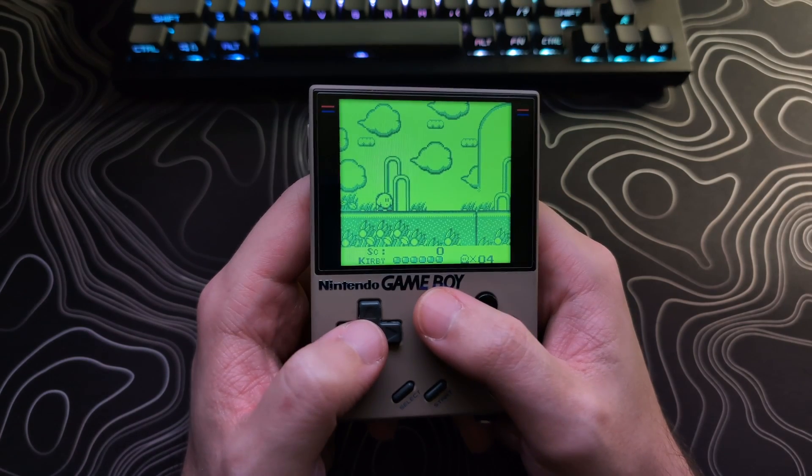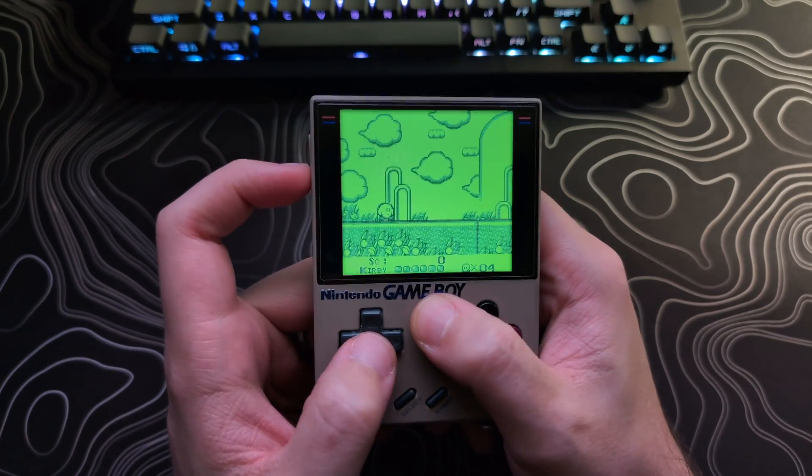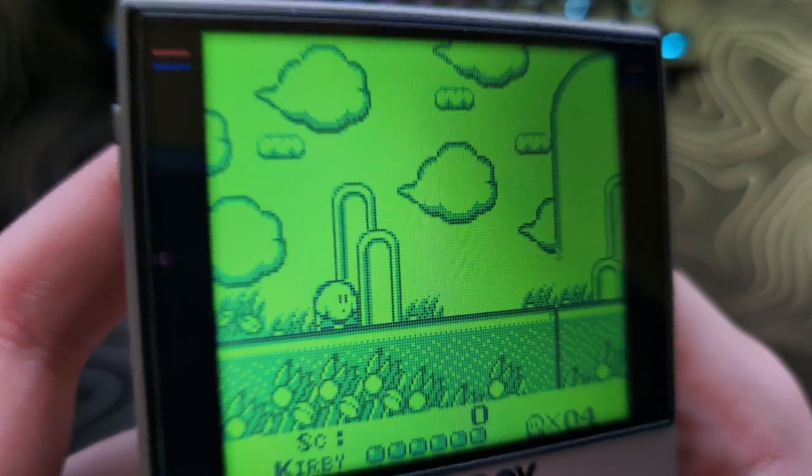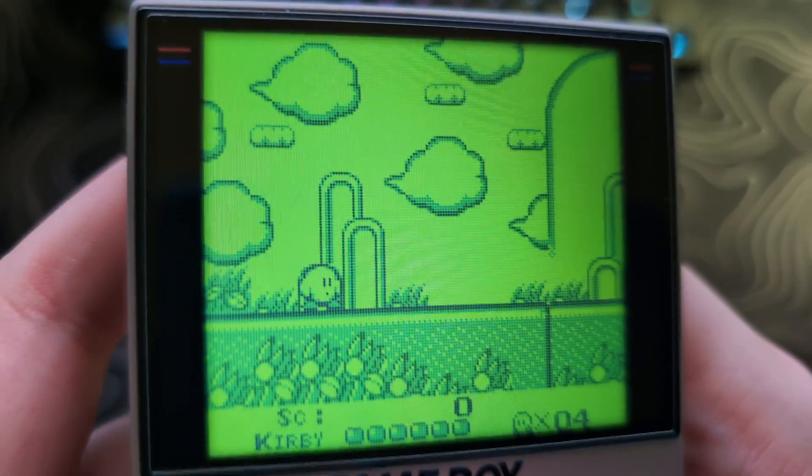A thing to note is that this overlay works best with lower brightness, usually between 1 and 3, but ultimately whatever looks best to you is what matters.